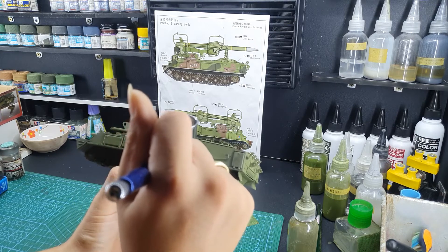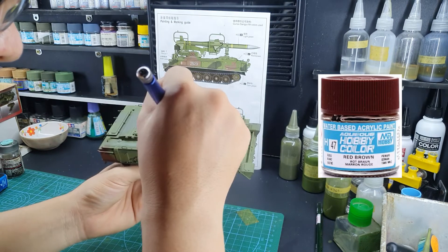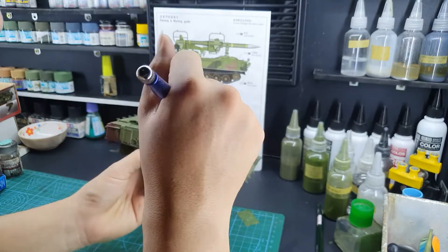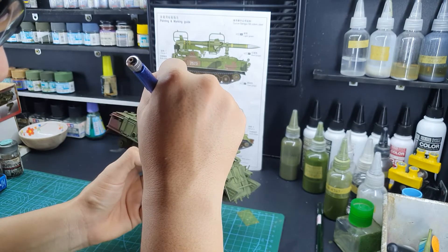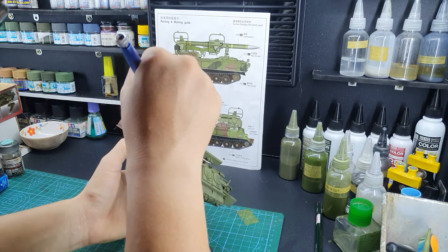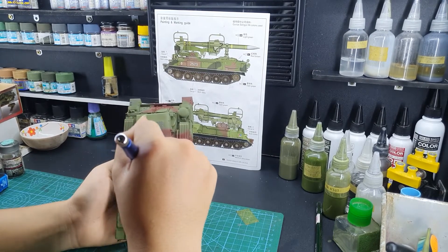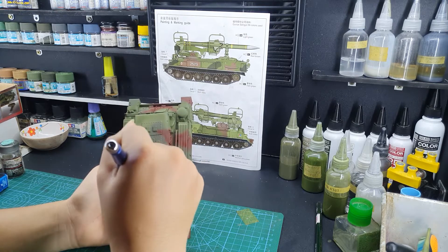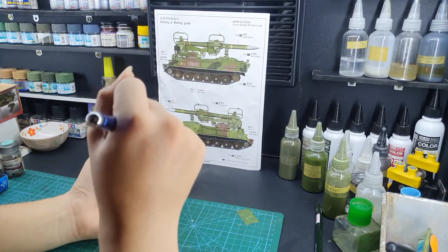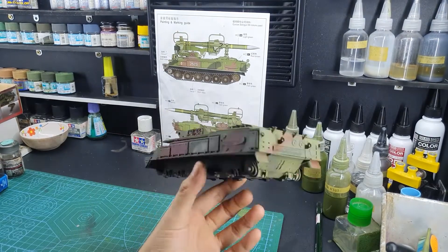Get the airbrush very close to the surface and then just paint on. After the dark green, we will move to the X47, the red-brown.